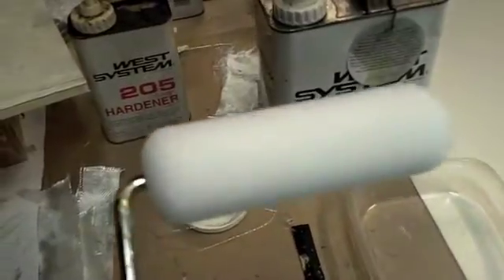A couple more things for preparation: I got myself a roller here — I use these foam rollers to roll out the epoxy. I also had one non-bonded area, and I've cracked it open on the panel where I'm going to pour some epoxy in using a needle. That'll be the first thing we do, because when the stuff's the thinnest, it'll flow the deepest into there.